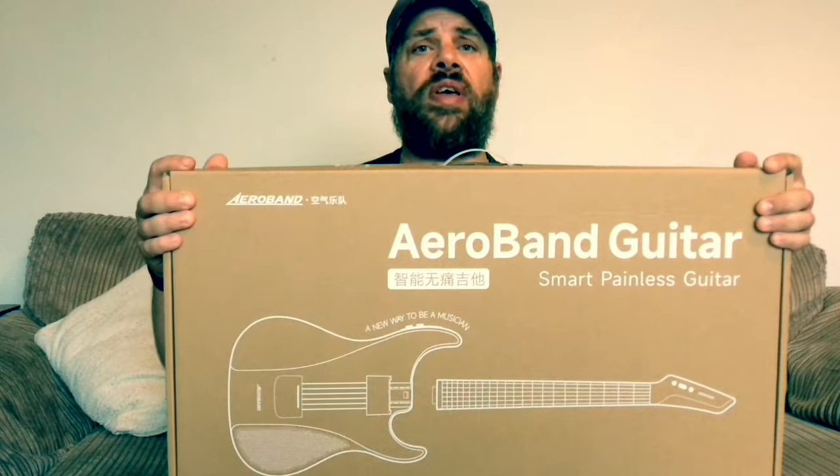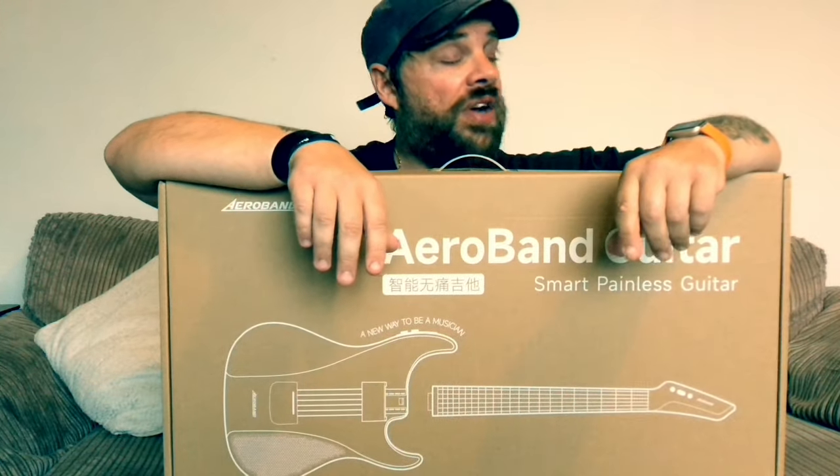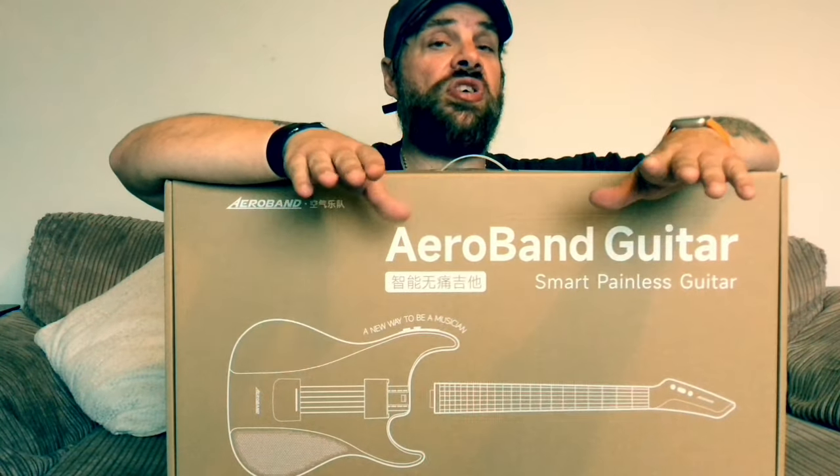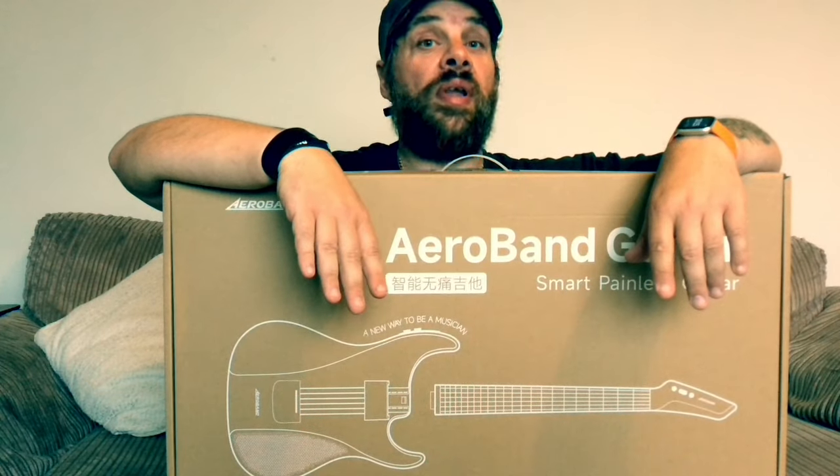Now you might be looking at the box and thinking that doesn't look like a guitar box, but it actually comes in two parts, as will be revealed in a moment. I've actually tried this out — it's got loads of features on it and it will pretty much blow your mind.